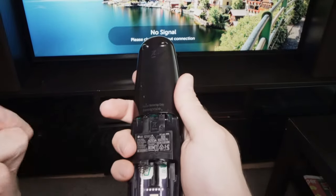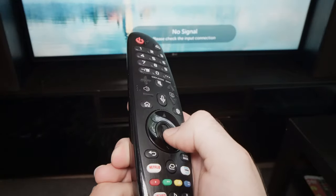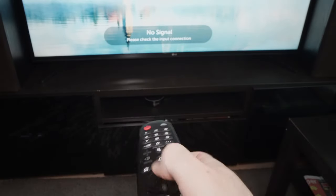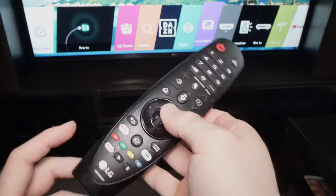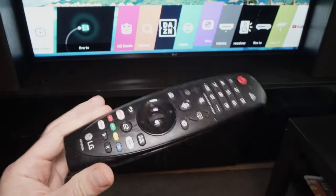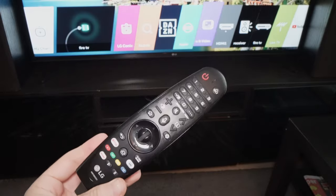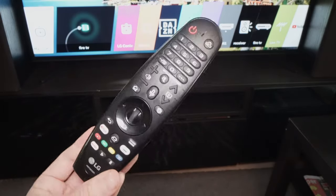And once you're done, put back the batteries. And if your remote is not paired, press this clicker until it connects, and then you'll be able to use your remote control to control your LG TV. I hope this video was useful. If you have other tricks that can help in this kind of situation, please leave them down below — I'm sure somebody will be very grateful to read them. If not, just leave a like, subscribe, and I'll see you in the next video.